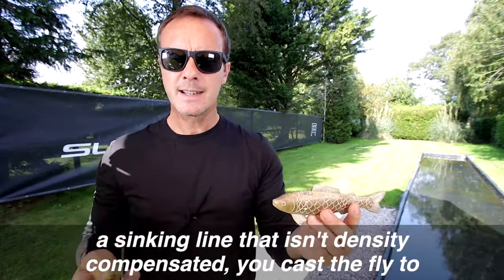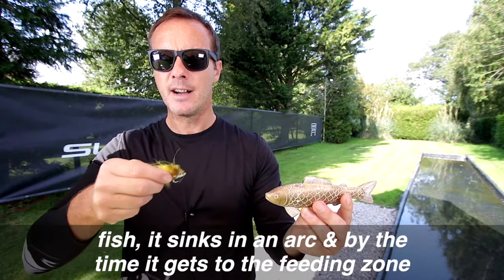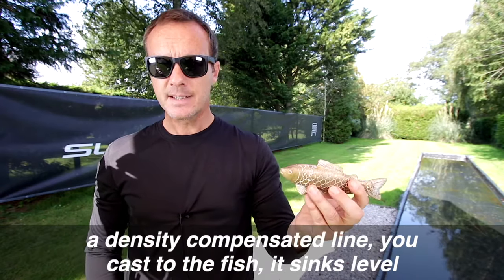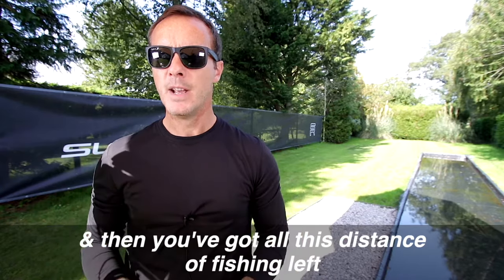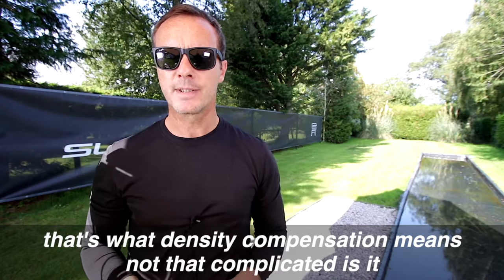Makes sense, right? A sinking line that isn't density compensated — you cast the fly to the fish, it sinks in an arc, and by the time it gets to the feeding zone you've only got this much of the fishing left. A density compensated line you cast to the fish, it sinks level, and then you've got all this distance of fishing left. You simply fish for longer and catch more fish. That's what density compensation means.